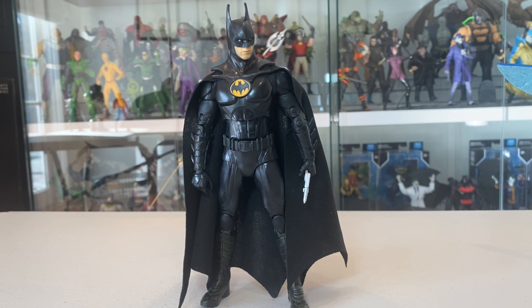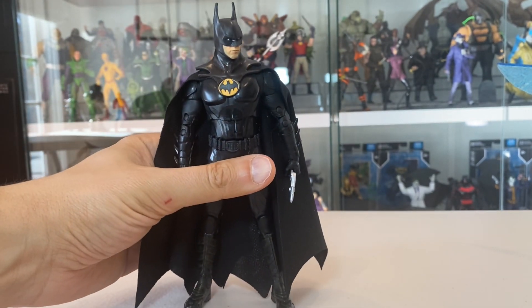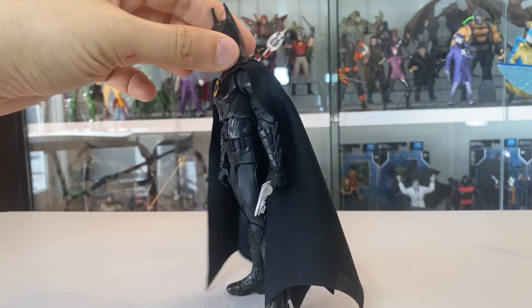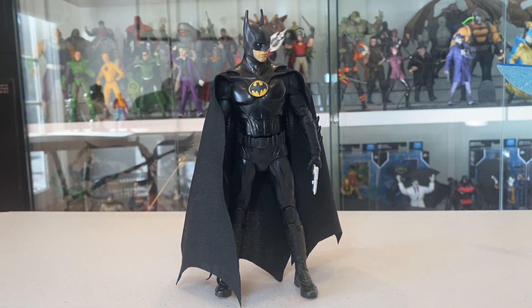The question for me is whether the 1989 version coming with the gold label Batmobile will replace this guy on the list. The head sculpt looks a little bit strange on that one — the neck sculpt doesn't quite match the Keaton look like this one does — but of course it comes with great detail like the golden utility belt. It'll be interesting to see whether this guy maintains his spot, but for right now he's definitely a worthy number four for the year.